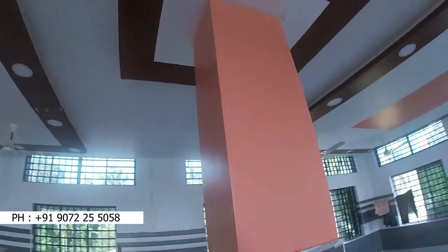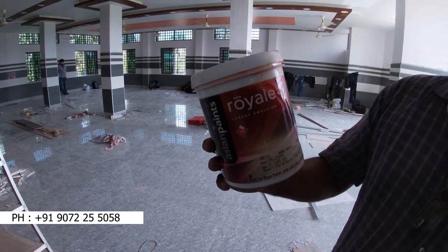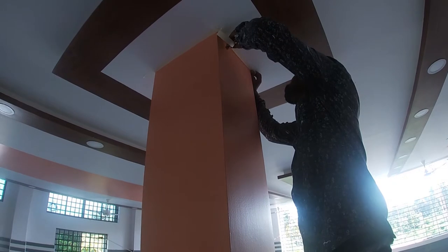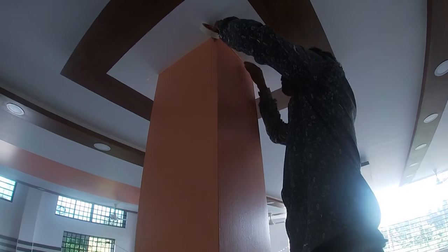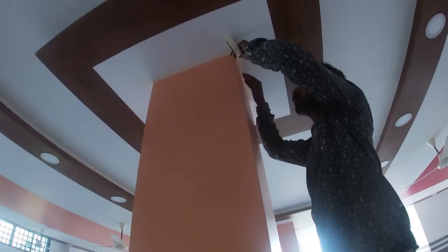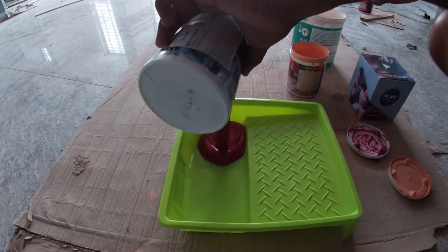We are going to look at the texture. The top coat is used as a royal emulsion.